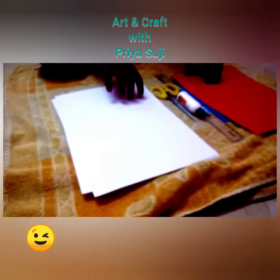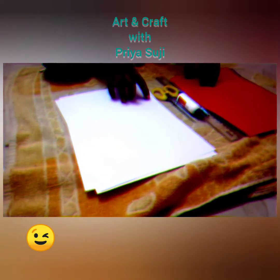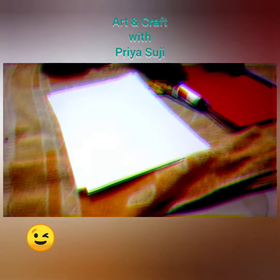Hi friends, welcome back to our channel ArcoCraft with Kriya Suji. Today we are going to do a wall dining craft using this material. Let's start our session.